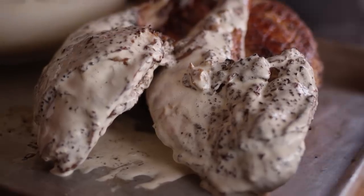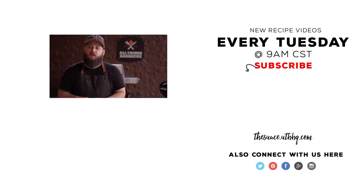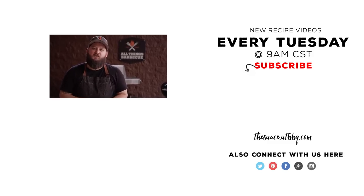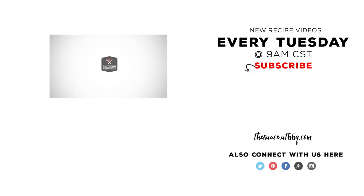Thanks so much for watching. If you enjoyed the video, please hit that subscribe button. If you have any questions or comments, or there's anything you'd like to see me cook, let me know in the comment section down below, and let's be good to one another. For more recipes, tips, and techniques, head over to thesauce.atbbq.com. All Things Barbecue, where barbecue legends are made.